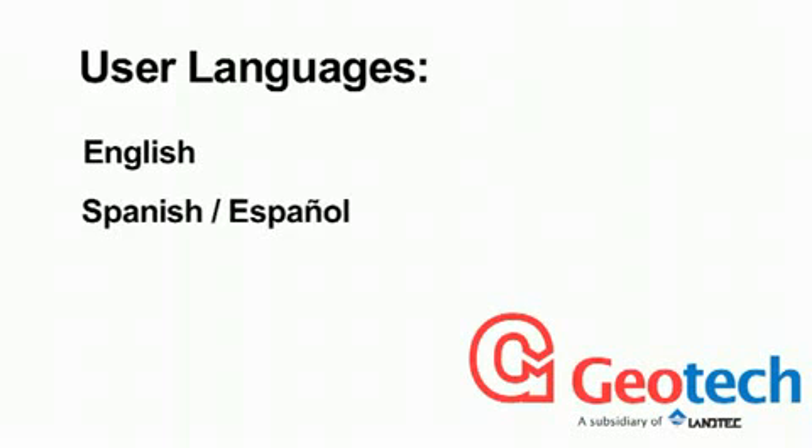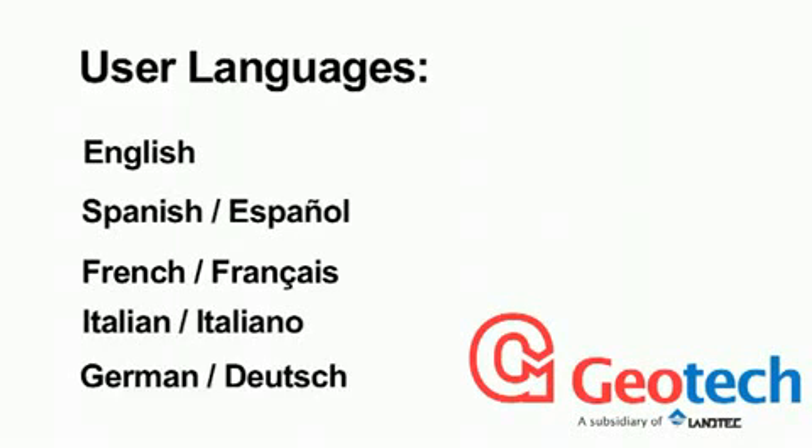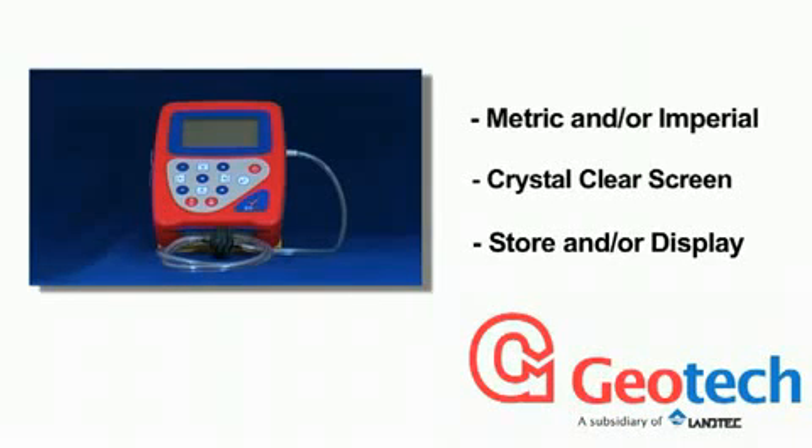User languages include English, Spanish, French, Italian and German, with metric or imperial data readout on a crystal clear screen, or with the data stored and viewed or downloaded later to a PC.